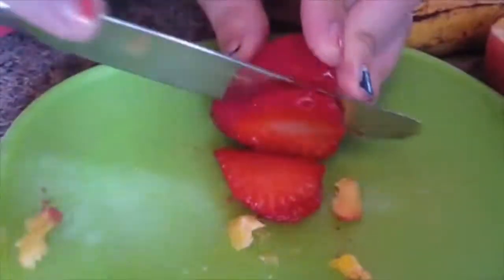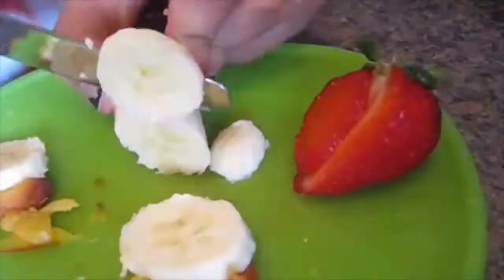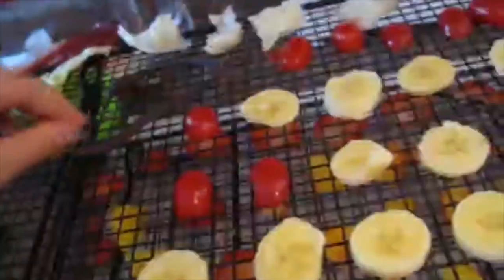So now my peaches are all ready to go. Now the strawberries are done. The bananas are finished. These are purple beans that we grew in our garden, so I know they're perfectly free of pesticides.